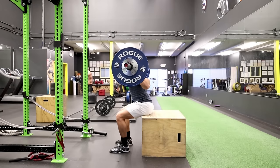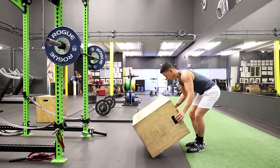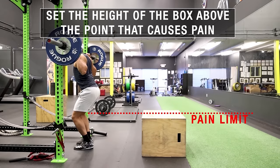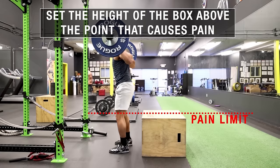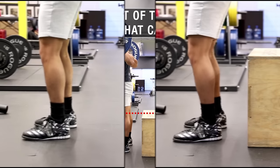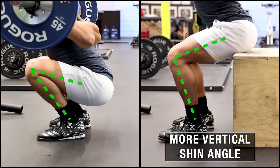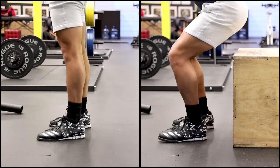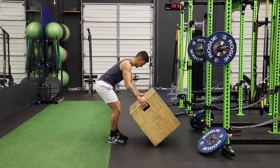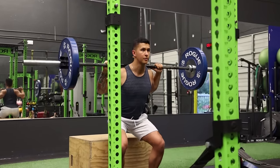One such example is the box squat, which is a great option for two reasons. First, if your knee pain has limited your ability to squat to full depth, using the box squat to control depth and setting it above the point that causes pain is an effective way to work around it. Second, biomechanical analyses of the box squat have found that it elicits a more vertical shin angle than the regular squat, which limits forward knee movement and therefore reduces the amount of stress placed on your knees. Simply put, if you're struggling with knee pain during regular squats, box squats are a great alternative since you'll be better able to tolerate and adjust them accordingly.